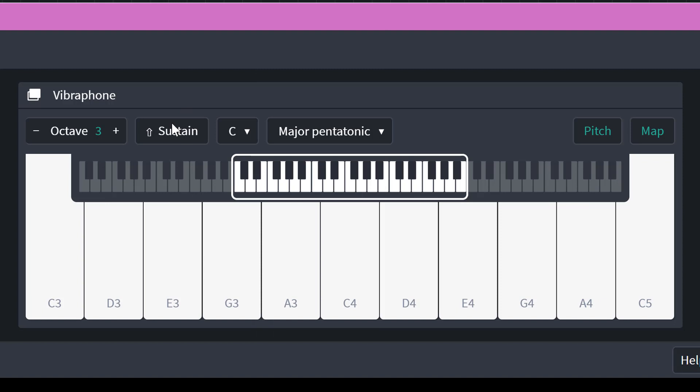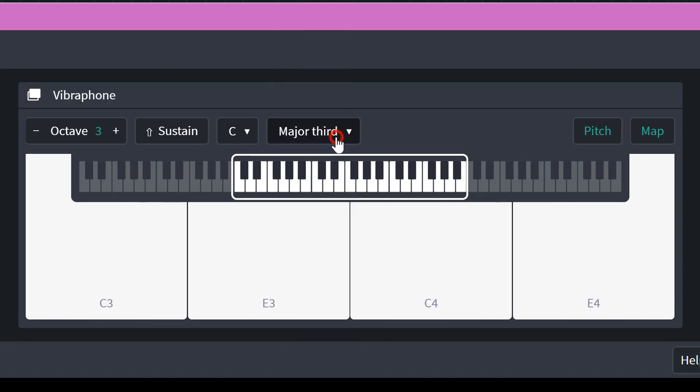Let's go to the major pentatonic — even less notes, but you get the idea here. And there's lots to choose from: the major third has only four notes. This is really good for creating new tunes. If you just have this limited choice of notes, that can actually work really nicely. If we change it to a bass line, for example, we could get some really interesting sounds.